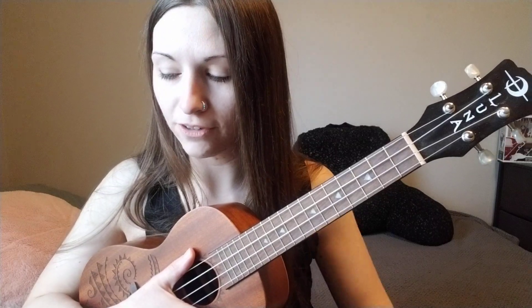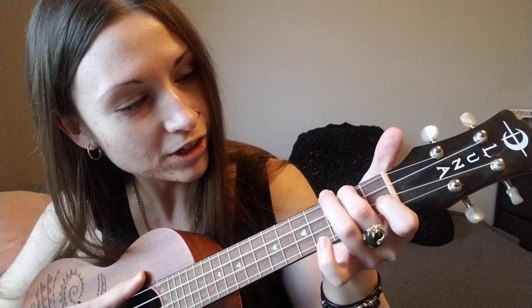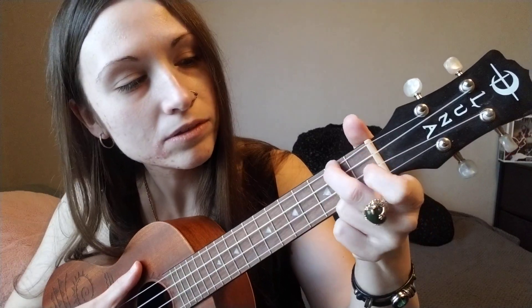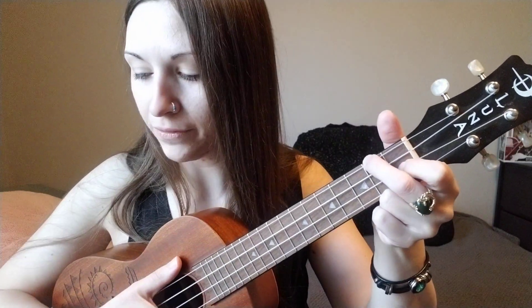Now it's the same chords but we start with an F, which is second fret fourth string and then first fret second string. So second and first fret — there's the F. We go: 'And then I fall...'